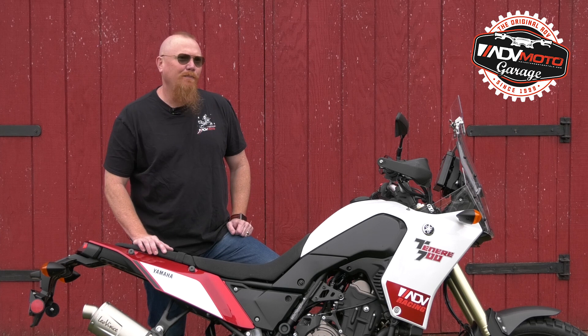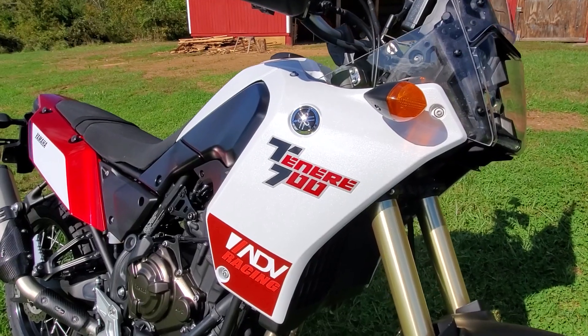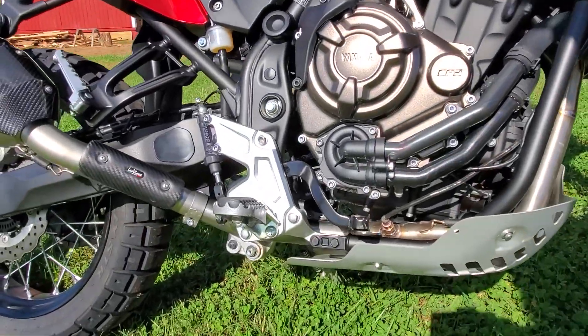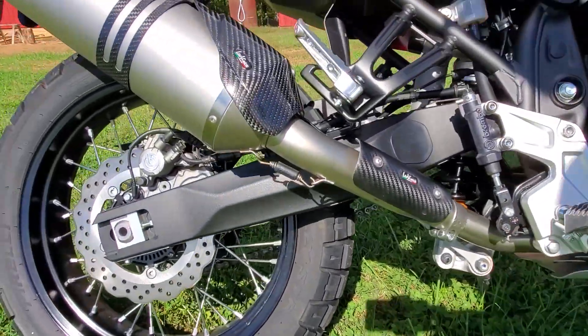With the Yamaha CP2 motor and cross-plane crank, this machine has the potential to make some sweet twin-cylinder thump. Unfortunately, the stock exhaust sounds a little muted and flappy.